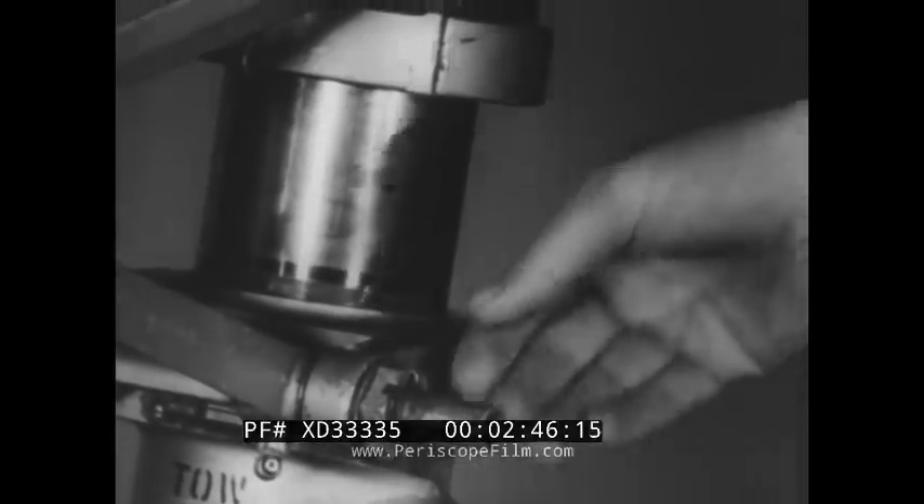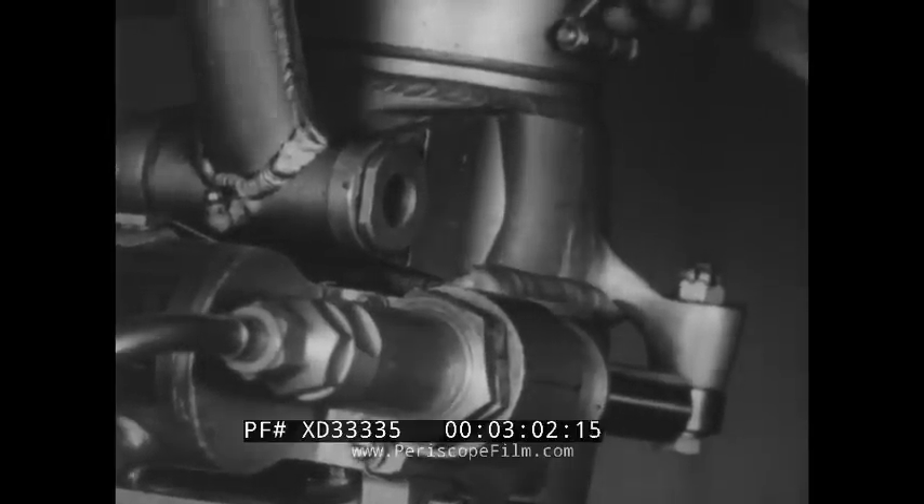Examine all castellated nuts and see that they are properly secured. The bolt should always come completely through the nut. If it does not and cannot be tightened further, a longer bolt should be installed.